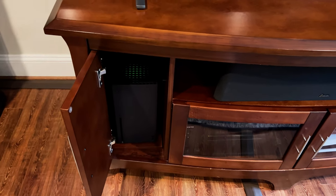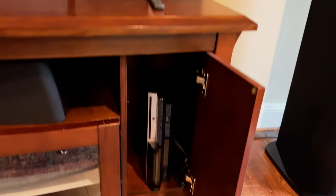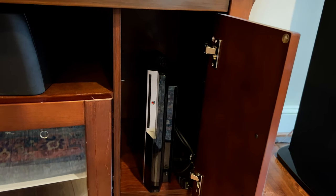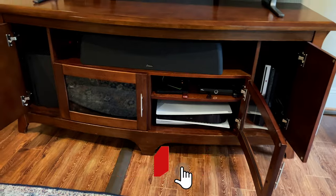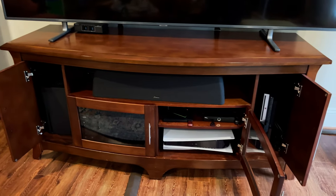I currently have the Xbox Series X installed using the same method — a couple of fans pulling hot air out the back. I'm going to do the same thing for the PS5, so I'll have both the Xbox Series X and the PS5 in the cabinet. The PS3 is in there too but not connected. This is where I have my PS5 right now. I picture the newest consoles standing up vertically, flanking the other equipment, visible when you open the two doors.